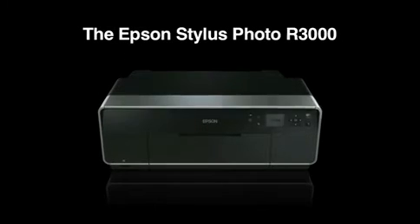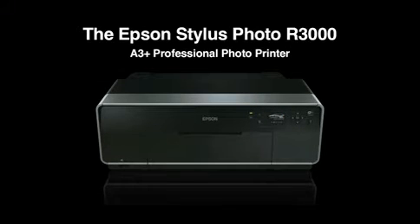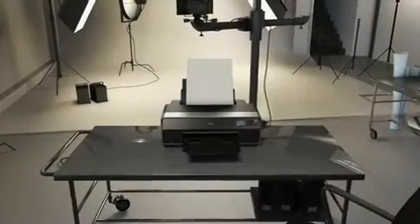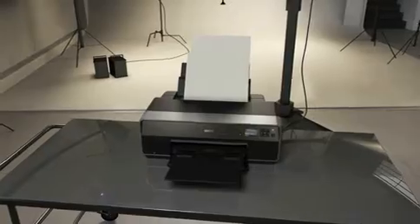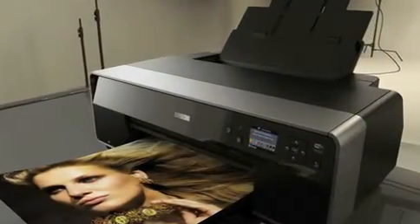The Epson Stylus Photo R3000 A3 Plus Professional Photo Printer, incorporating an array of new features designed to meet the needs of even the most discerning professional.